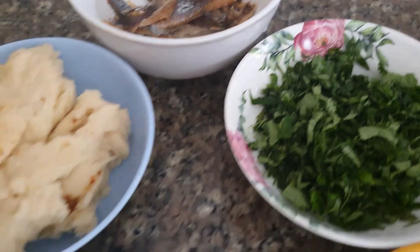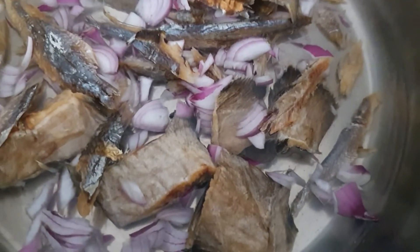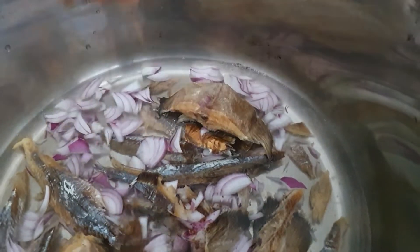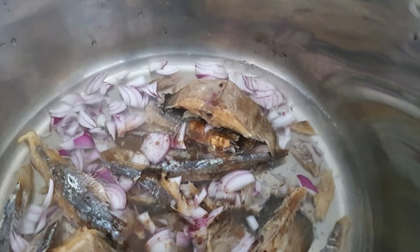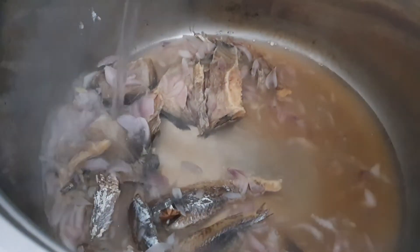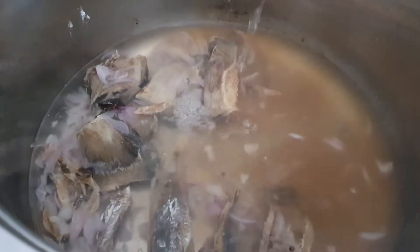With a little amount of water on fire, I've added the fish, protein, and onion, along with just one stock cube. The reason I've done this is to bring out the taste of the fish. Here I'll be adding the water that I'll use to cook the whole mushroom. Salt to taste.